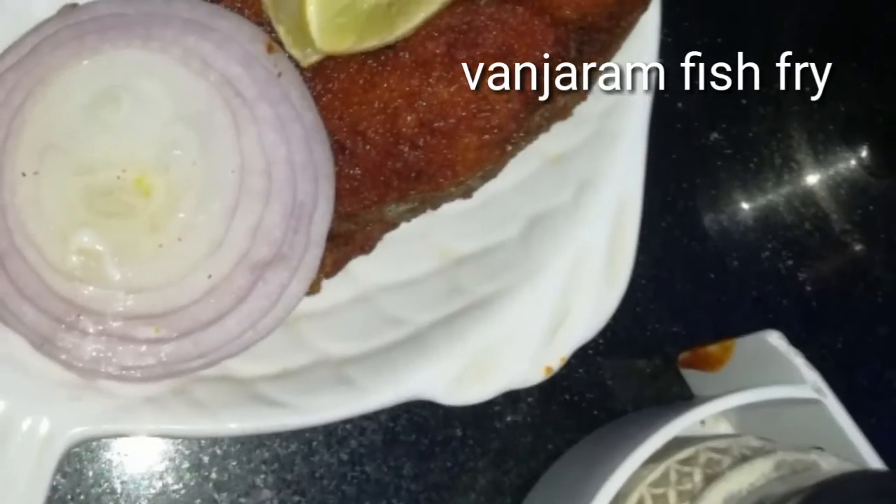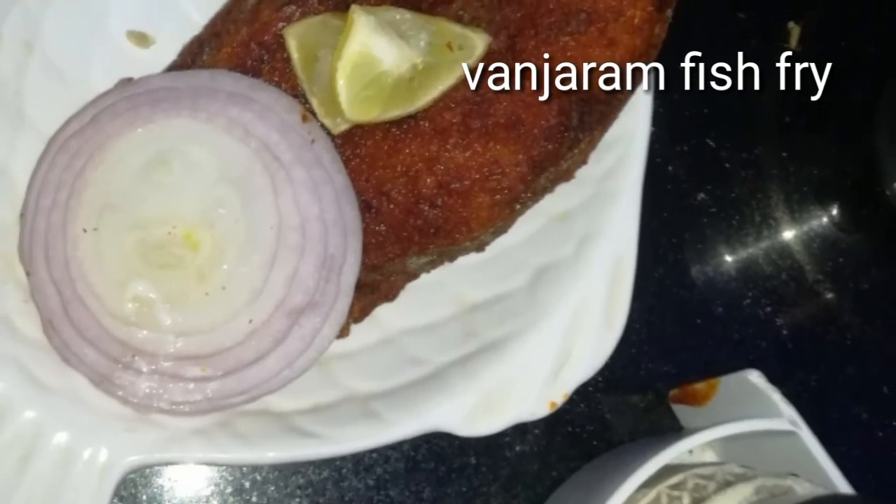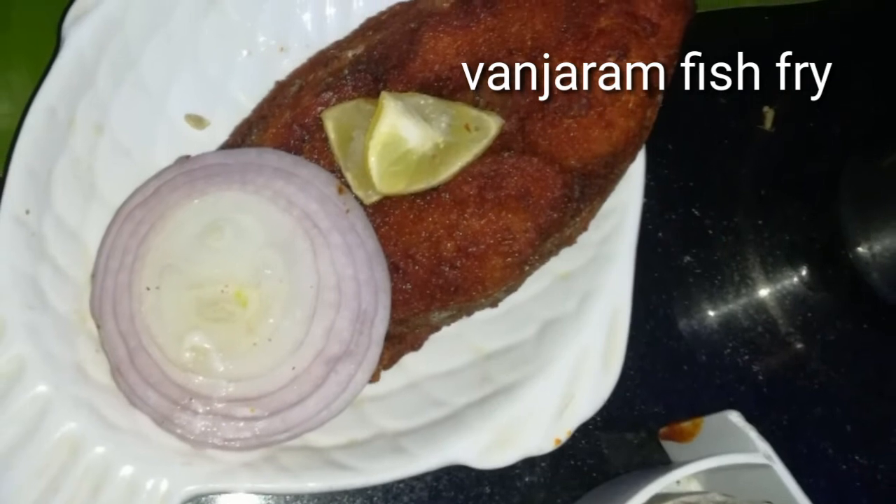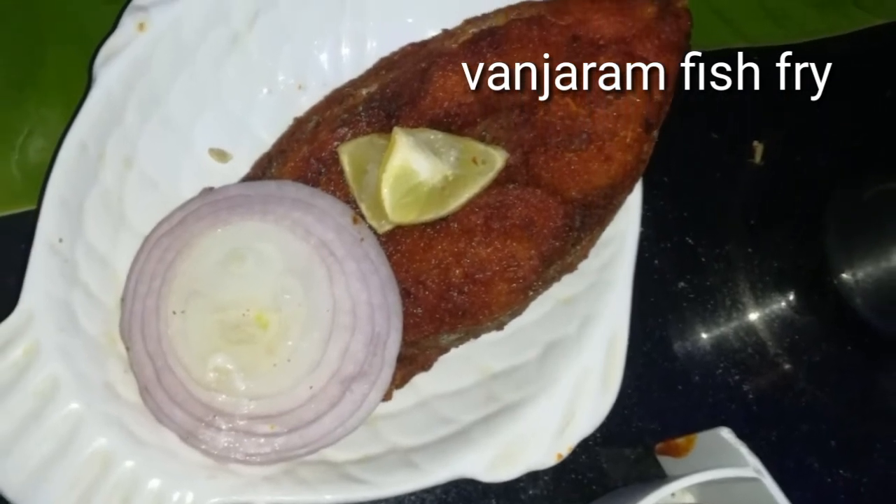If you want to add the fish, this is totally a waste. Whether you want it coated or not, it will cost 1 piece — it is totally a waste.